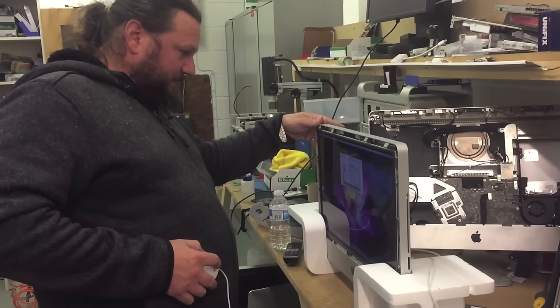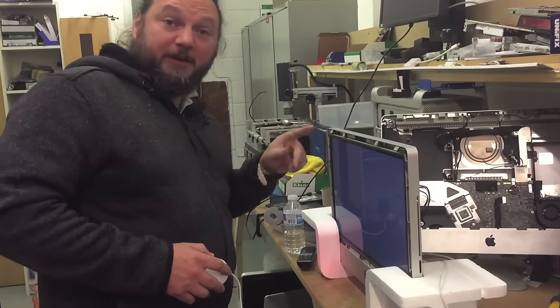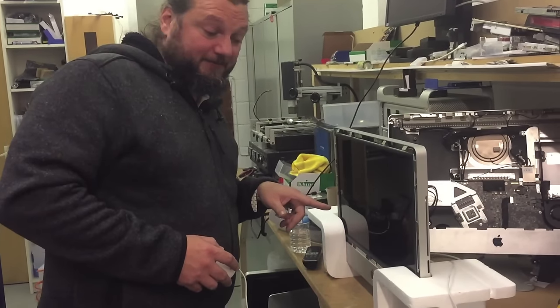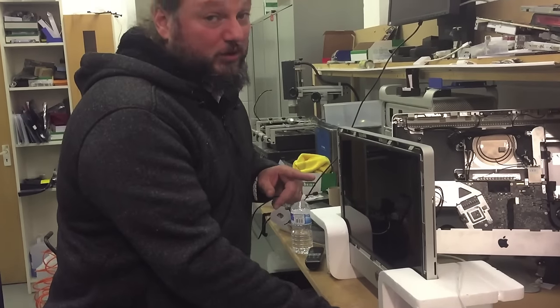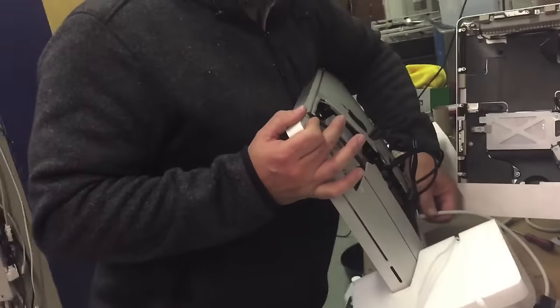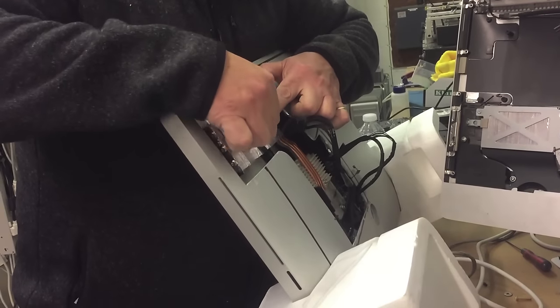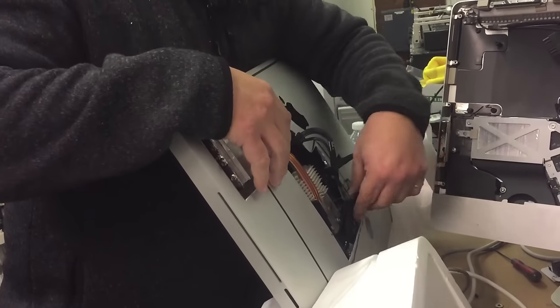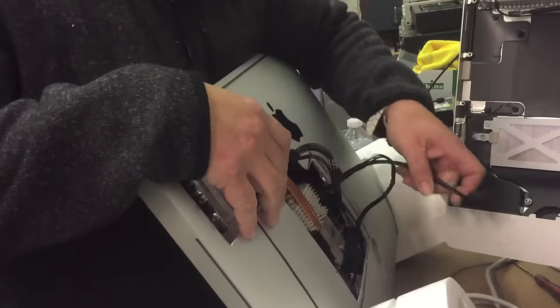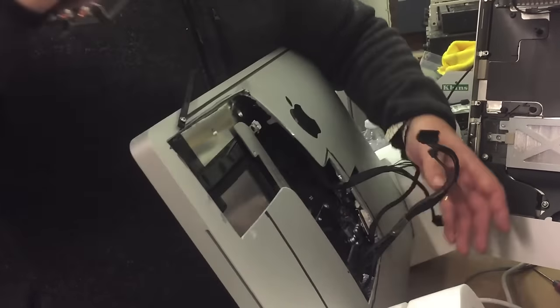Shut down. By the way, this is a 21-inch iMac using a 27-inch graphics card, and it does work. Power off, click off, cable from the back off — and that's it.